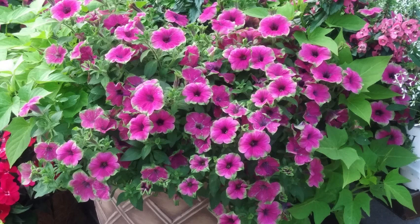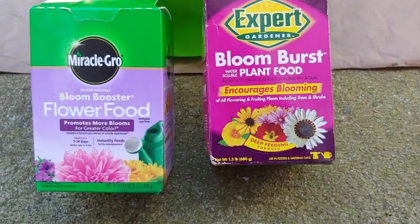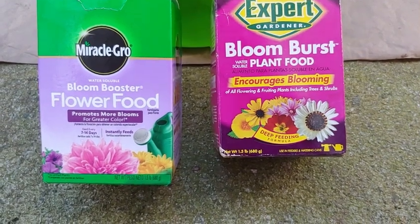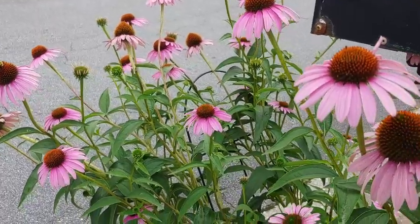Petunias like well-drained soil and can be put in containers or flower beds. One thing to note is that they are heavy feeders, so you'll want to give them plant food typically every two weeks. If it's in the 90s, maybe once per month, because if it's too dry and hot that can be too much for them.